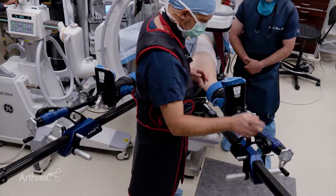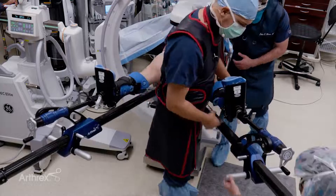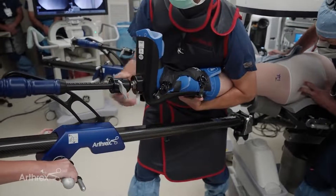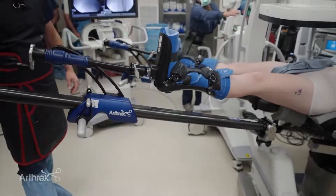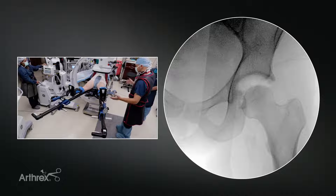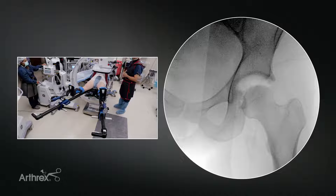A second person places the inline traction, and I like to control the leg so I can feel the degree of traction. I grab the leg and we together just gently put the hip into traction. You can see the traction that's achieved. In this case, we won't apply any fine traction, but you can apply fine traction if needed. That hip nicely came out of place with just gentle inline traction, no paralytic on board, just good relaxation with anesthesia.